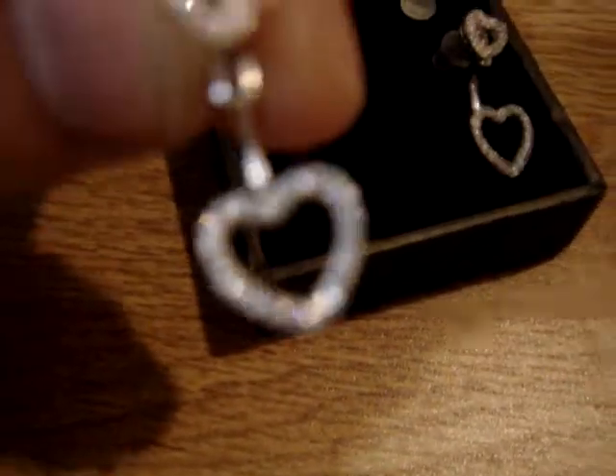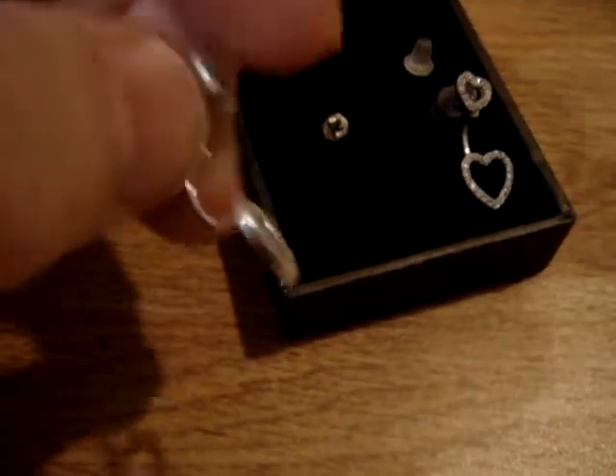Really nice quality, very, very pretty. I think these would make a lovely gift for an anniversary, wedding, prom, or anything.